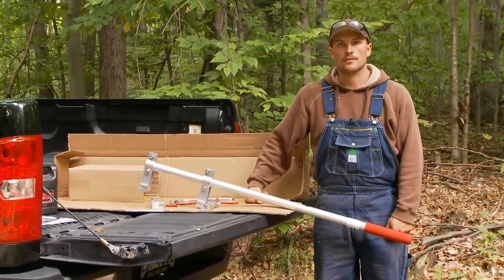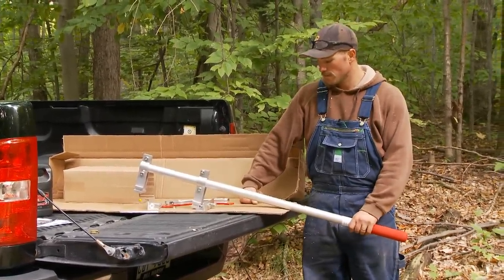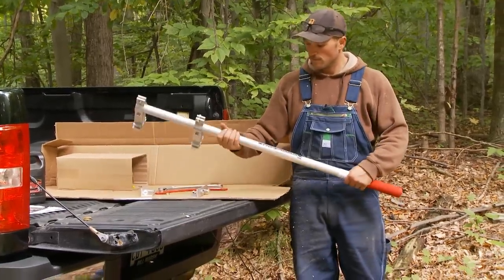Hi, I'm Matt with Northline Express and we're here today to demonstrate the function of the woodchuck tool.